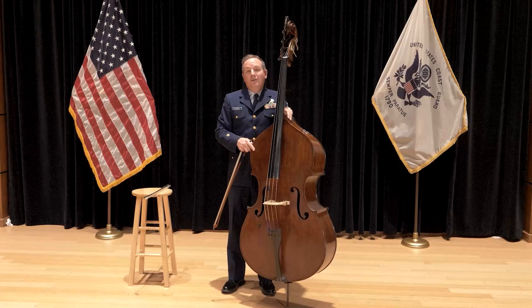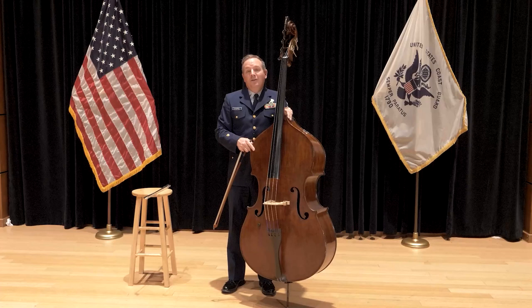Thank you so much for listening to this basic lesson on this most wonderful instrument called the double bass. Hope to see you soon. I'm Mark McCormick, bassist for the United States Coast Guard Band. Thank you.